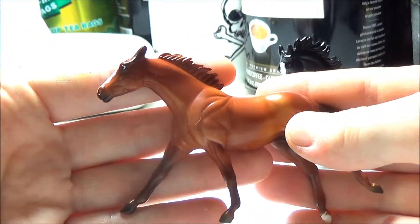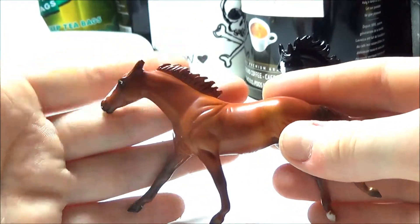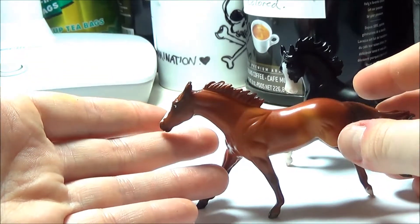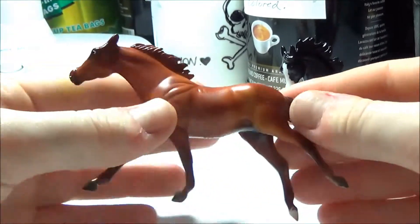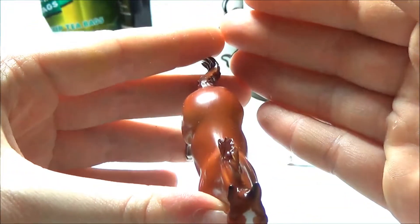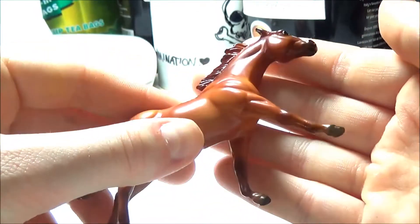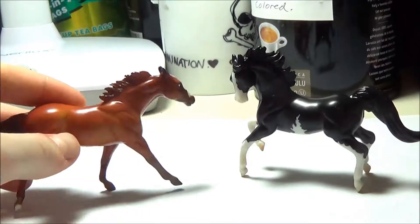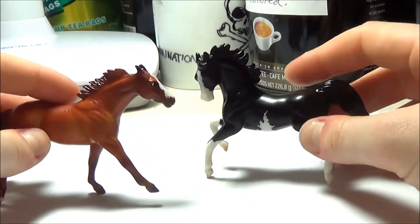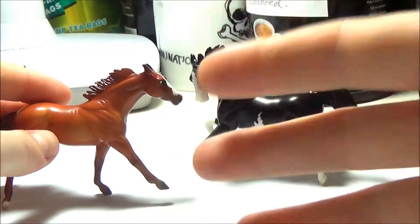It might be an issue if you were trying to show the model, since it wouldn't be technically accurate. I'm not trying to show this model so I don't really care, but that's just something to consider if you're thinking about getting it for a competition. Overall though, I really like it — I think the paint jobs have just been getting better these last couple of years, and I'm going to be reviewing some other horses in the future, so hopefully the trend will continue. I'm really happy with both these models and I hope this video helped you decide if you want to get them. Have a great holiday and I'll see you in my next video!